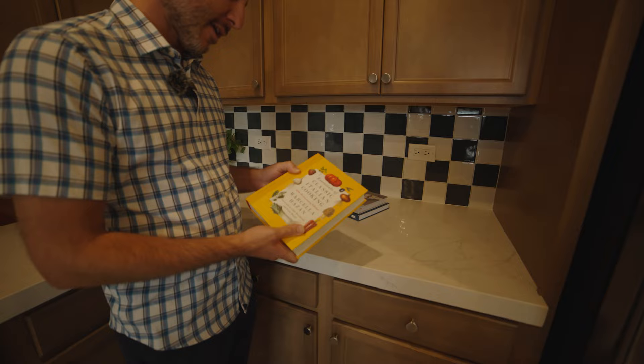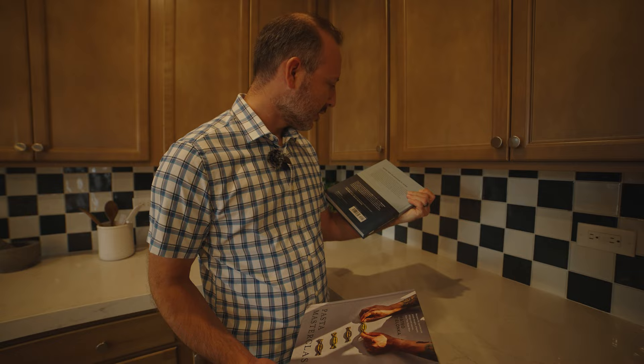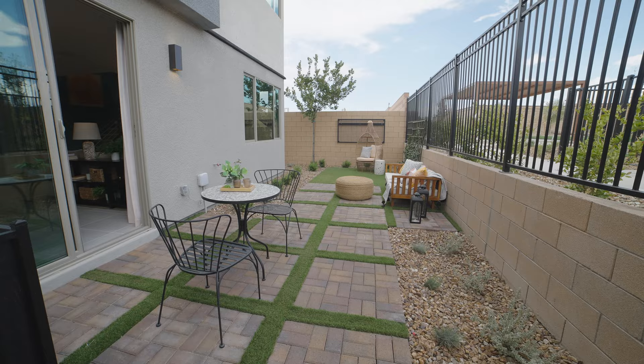You know what we've got to do — check if there are any good cookbooks. Classics of Italian cooking, pasta master class, recipes from mountains to the sea. I think those are too high difficulty for me. I need to stick to tacos.